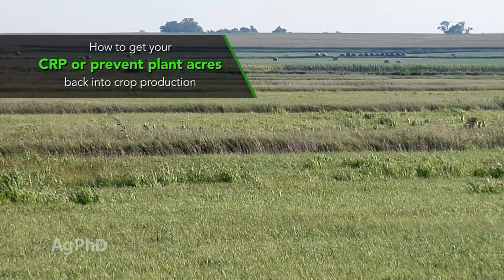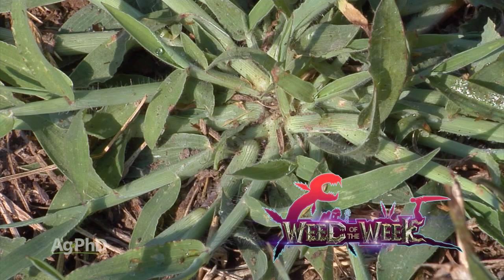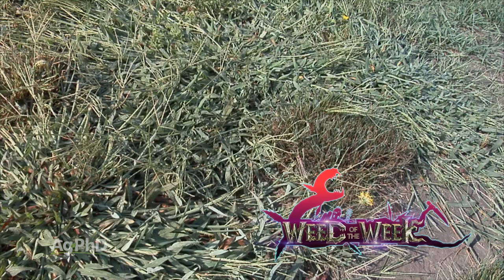We've got a tough-to-control Weed of the Week — if you get this thing out of your field, your fields will be much better. I don't know if they'll be great necessarily, but they'll at least be much better. But first, here's our Farm Basics.